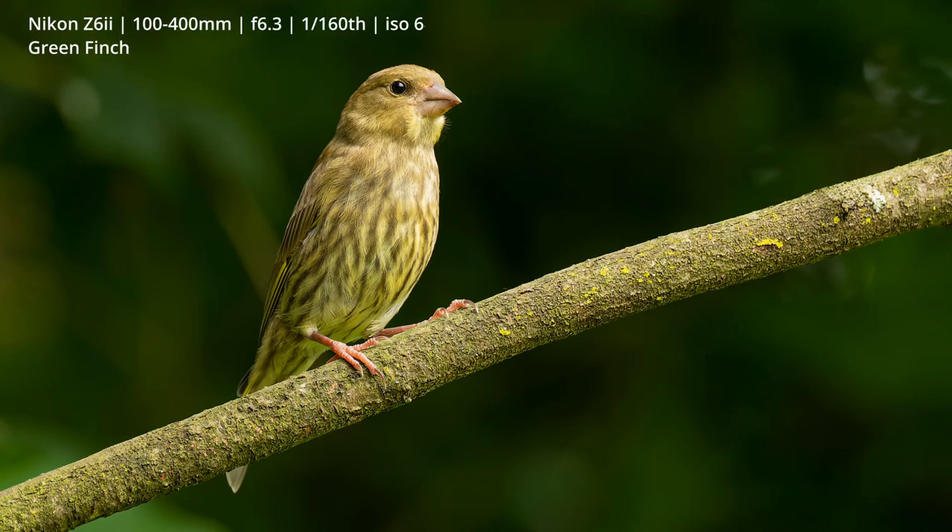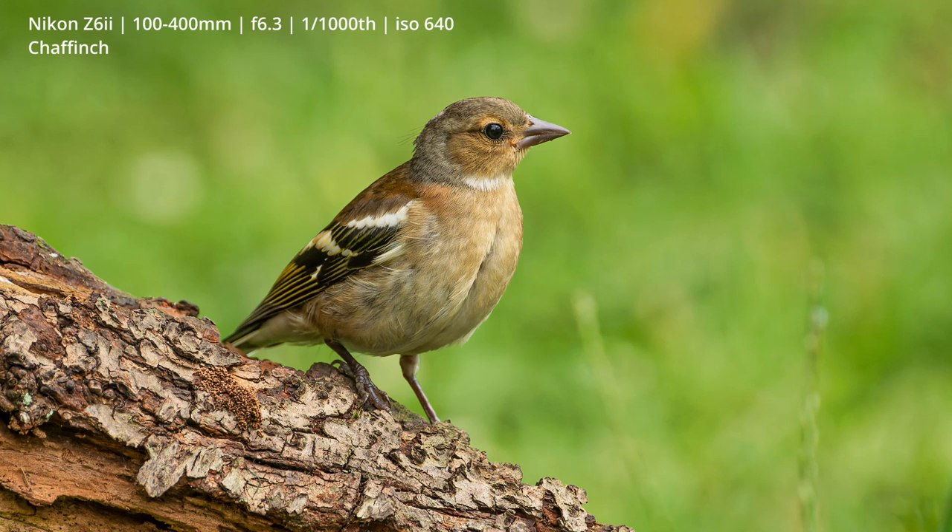Thanks for staying with me — it's now a couple of days after I changed the perches. Yesterday I spent some time in the hide taking some photos because the birds seemed to get used to the new perches very quickly. Today I'm going to spend a little bit more time to see if I can get any better shots, and I'll tell you about a few of the tweaks I've made to the perches.